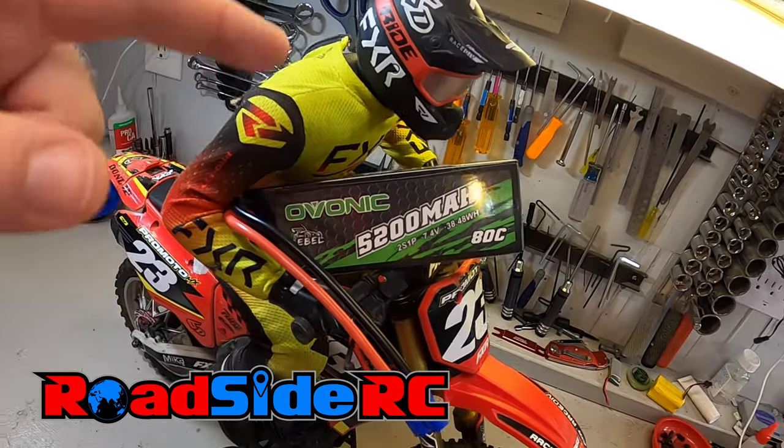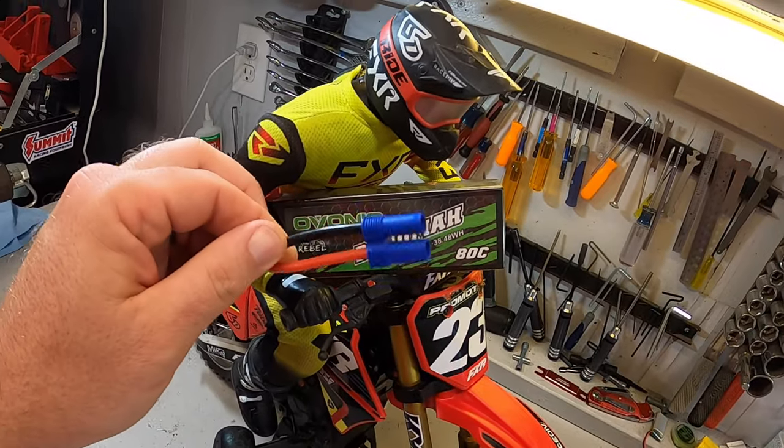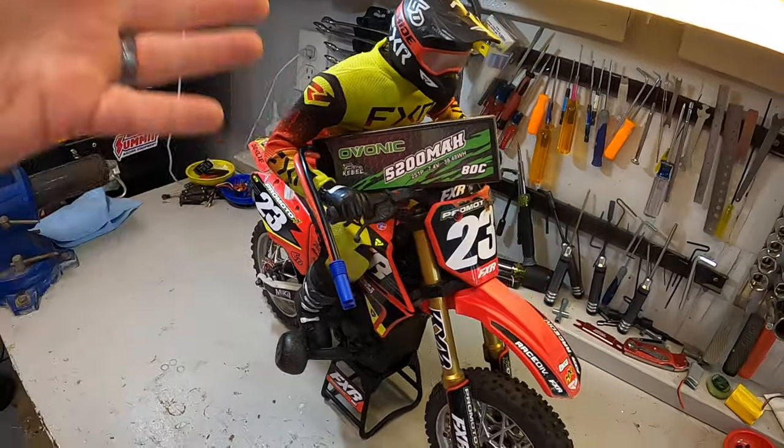In this video we're going to be checking out this Ovonic 5200 milliamp battery, 2S 80C with the EC5 connector on it. Is this a really good fit for the Losi Pro-Moto MX? I'm going to be seeing how it fits in the bike and what kind of runtime we get on it.